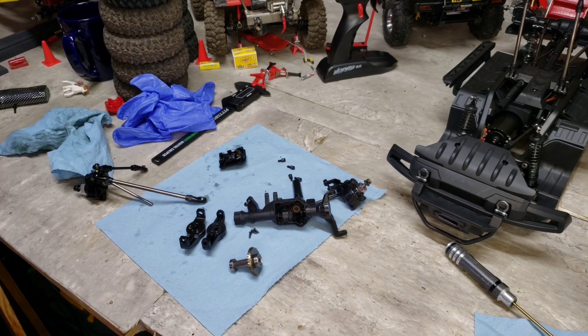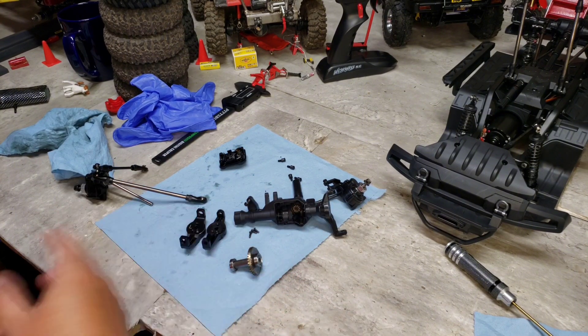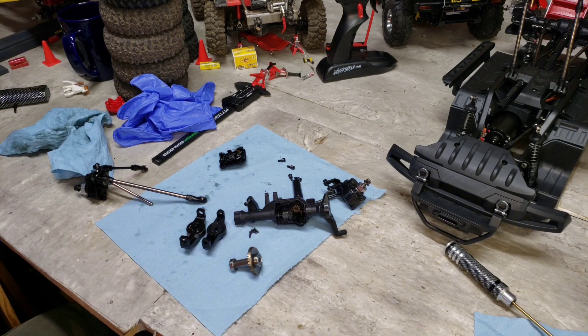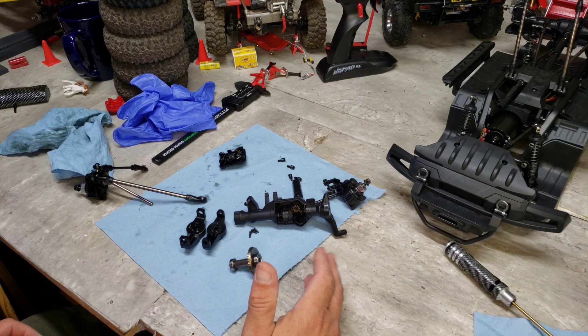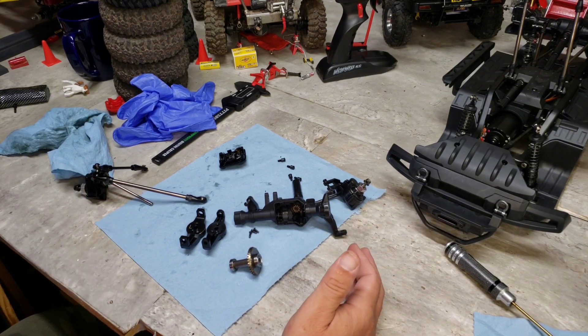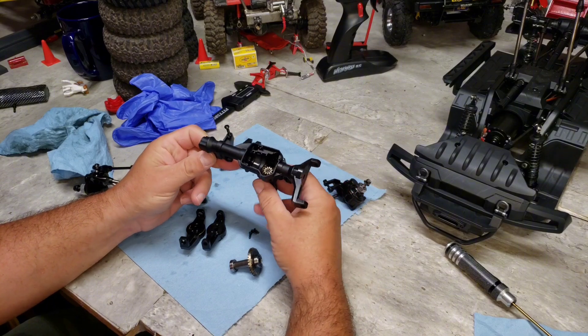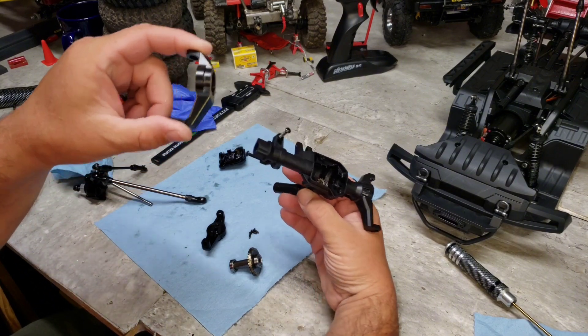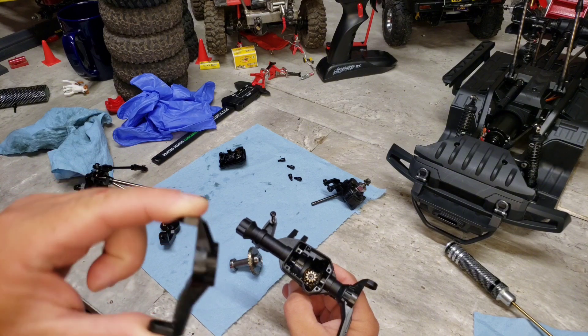This video might seem a little out of sync — yes, everything's a mess because I've had the new truck blown apart going through everything and greasing the differentials. Like I said, the video is going to be out of sync; I'm going to try to edit it together to make it make more sense. I went ahead and pulled the front end back out because I was going through the shocks and redoing them, and while I had the front end out, I wanted to show you guys the C-hubs.